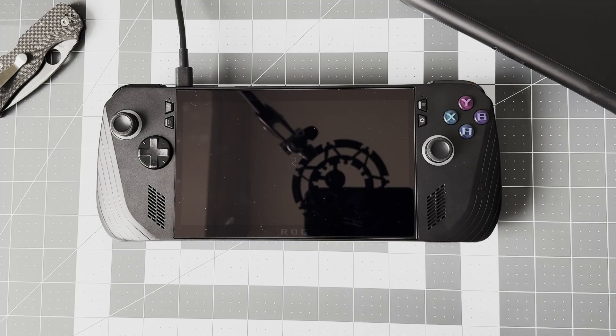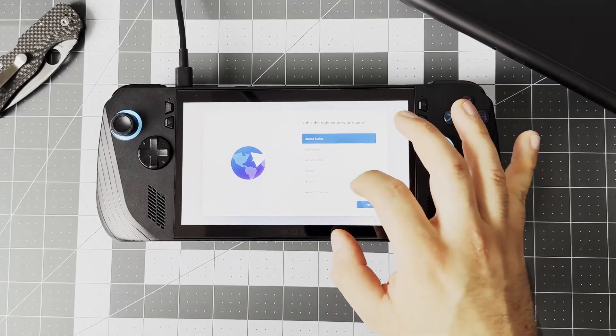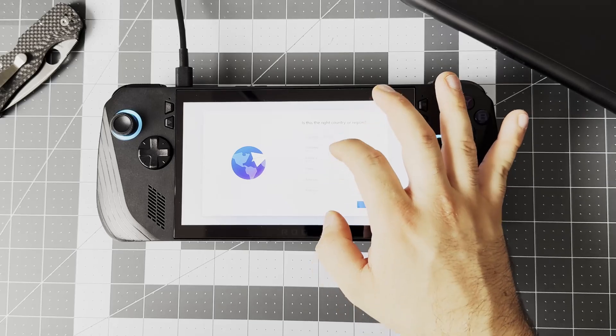Block yourself out some time to complete this setup, and grab yourself a snack and a drink. To get things started, you're going to need your Ally X plugged into power and a stable internet connection. Once you're plugged in, just tap the power button — the Ally X should come to life and you'll see a snazzy startup video. After which you'll be welcomed to a screen you may be familiar with if you've ever set up a Windows device.